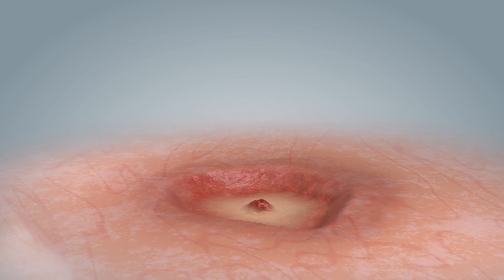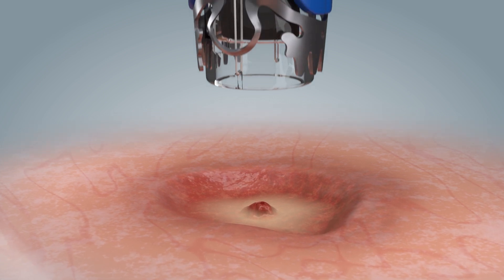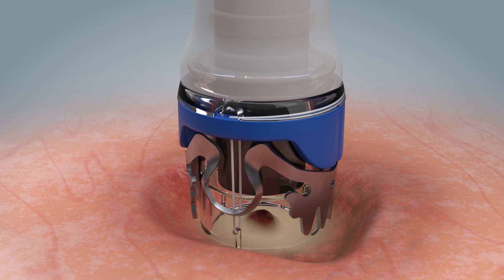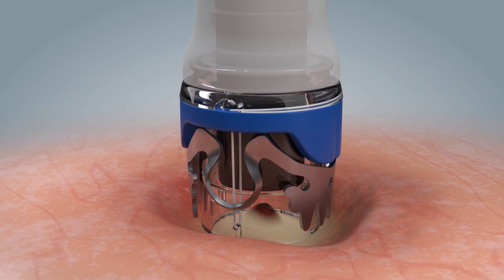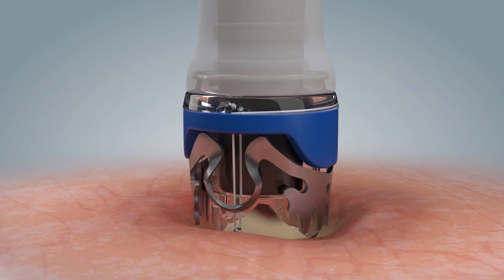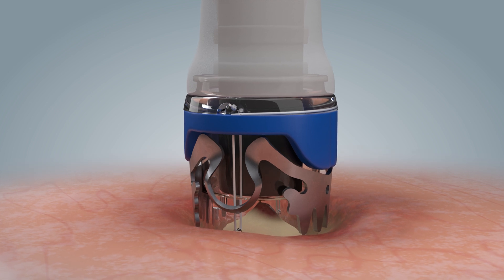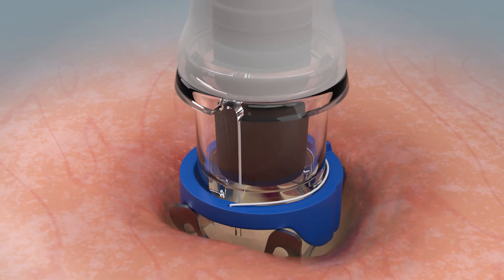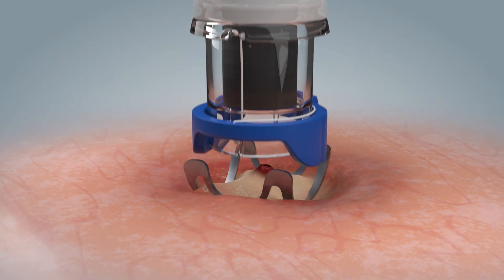In most gastrointestinal bleeding situations, the tissue can be mobilized and safely retracted into the application cap simply by endoscopic suction. Once the target tissue is in the cap, the clip can be released over the mobilized tissue and applied to the bleeding site.